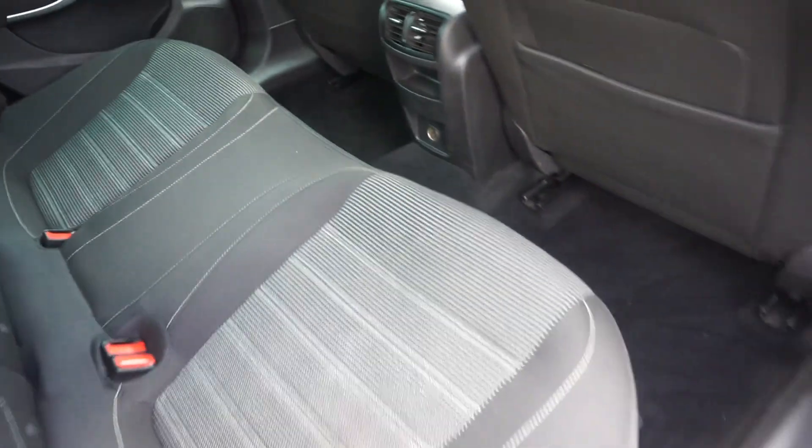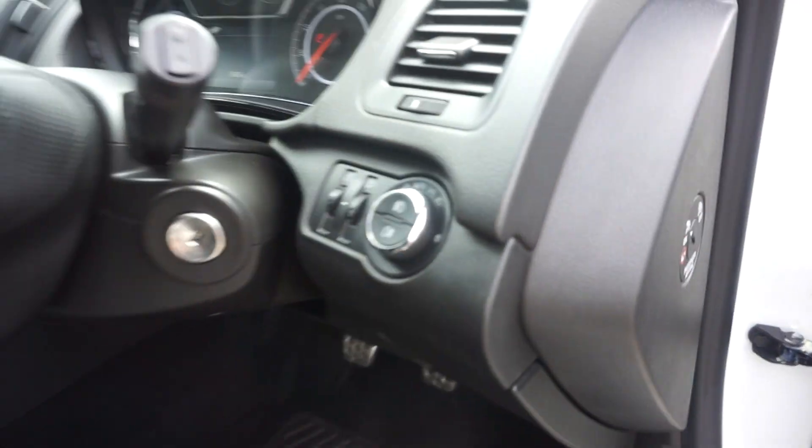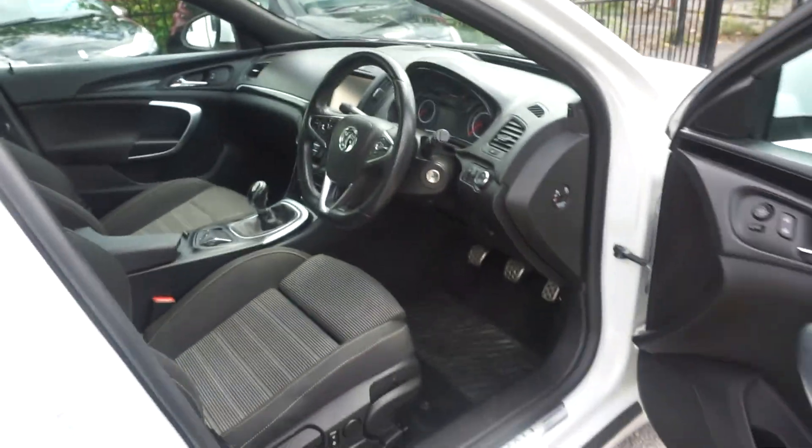Inside the back here you've got the three inertia belts, and like I was saying you've got the three ISOFIX points. Have a look at the space — loads of space. And you've also got the silver pedals.